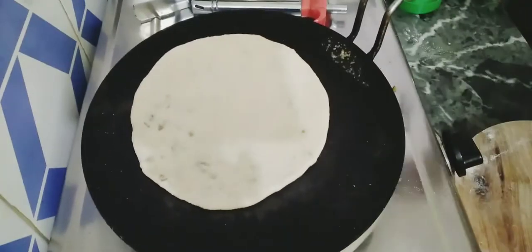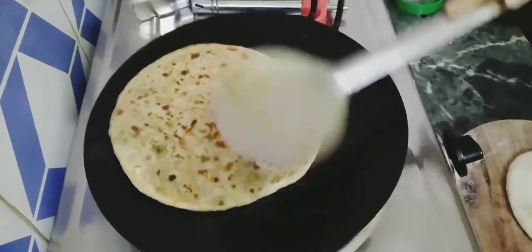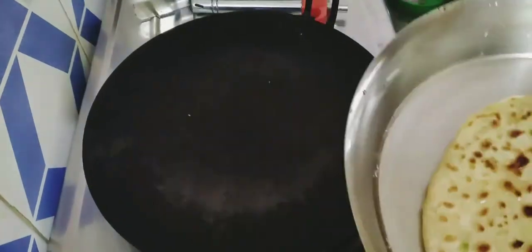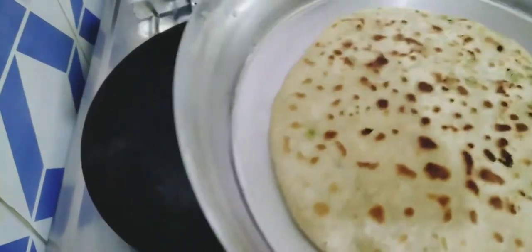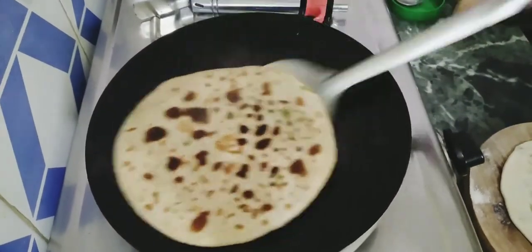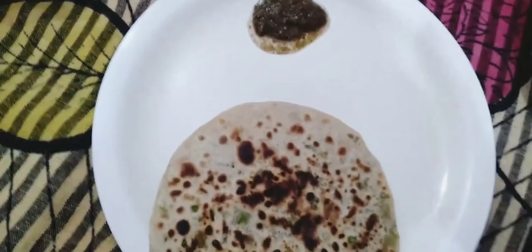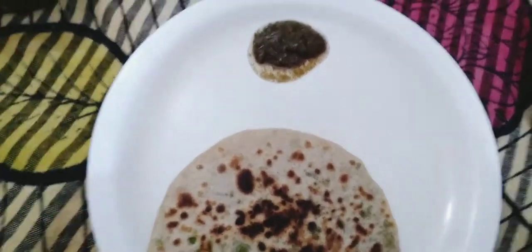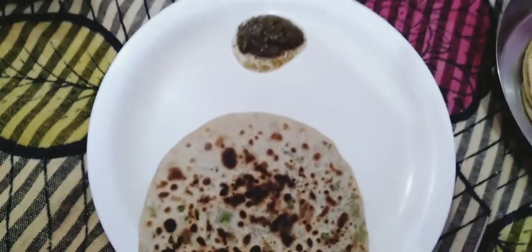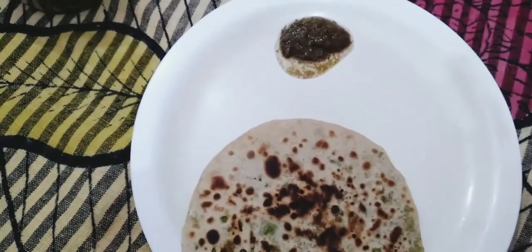Now my paratha is ready. I am ready for lunch time. I am hungry — it took a while to make this but my lunch is ready.